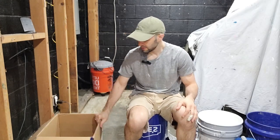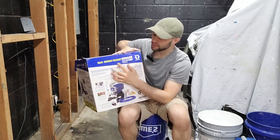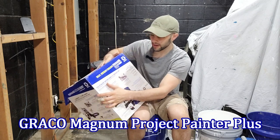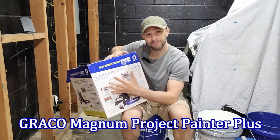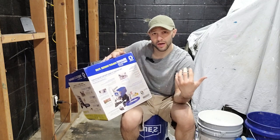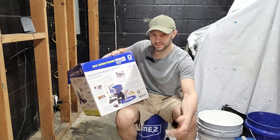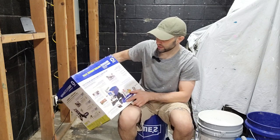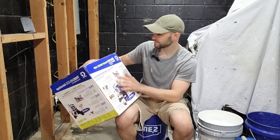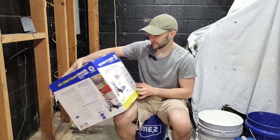For this project we are going to be using and reviewing the Magnum Project Painter Plus. It doesn't have a model number, it's just called the Magnum Project Painter Plus. I got this at Lowe's for around $250, using gift cards I had been stockpiling from events and holidays. I treated myself to this power sprayer — it is an airless sprayer.